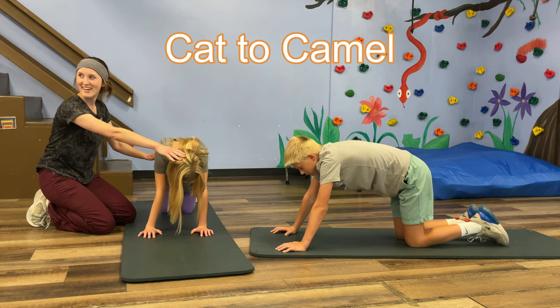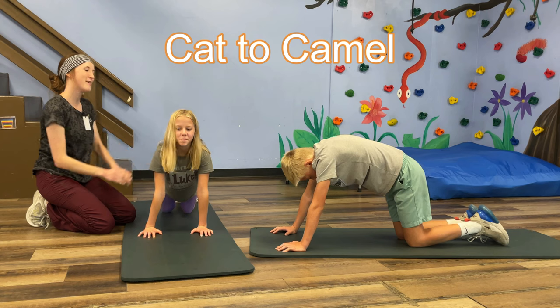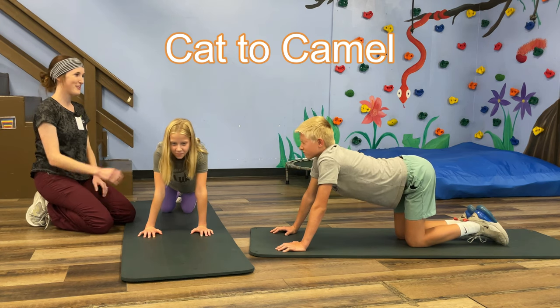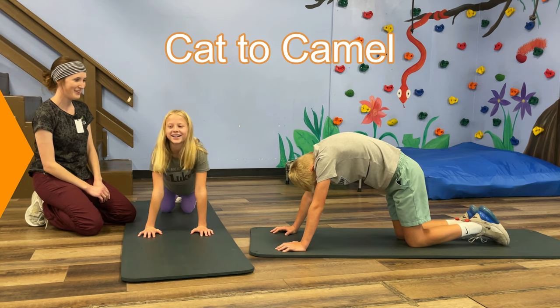The Cat Camel. Starting on hands and knees, you're going to arch your back up while dropping your chin to your chest. Now you're going to bring your belly towards the ground as you look up towards the ceiling.